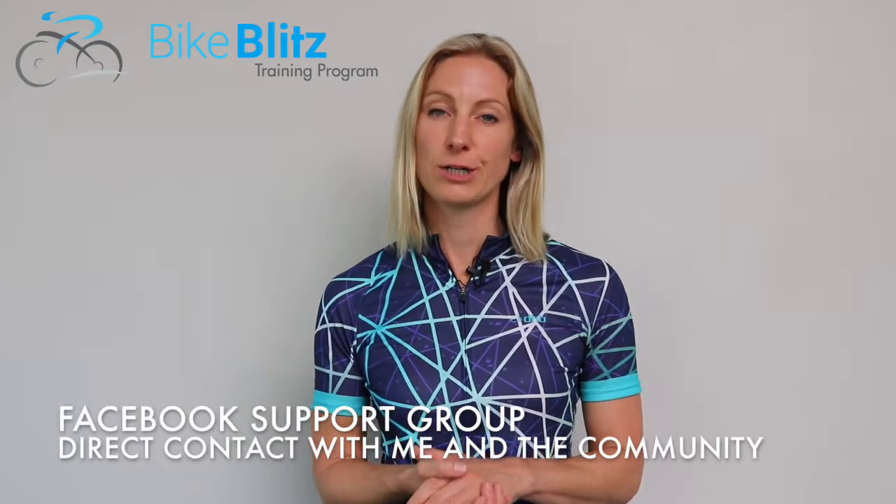There's also a private Facebook community group that you get to join, and that gives you the support where you can ask me anything you like at any time.